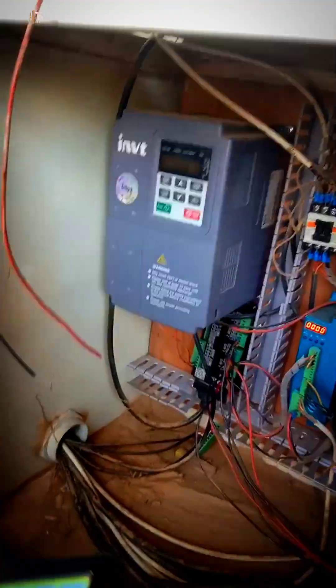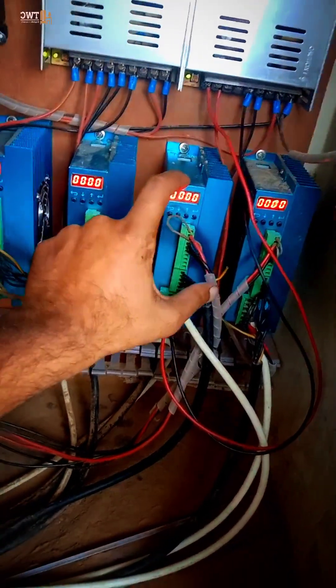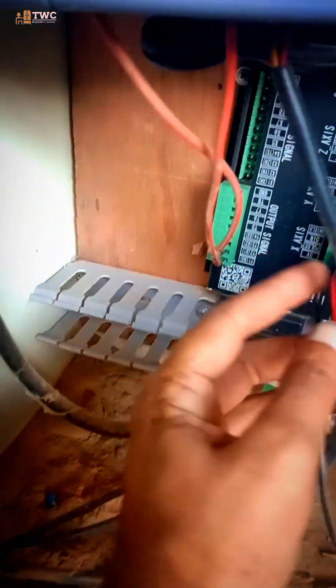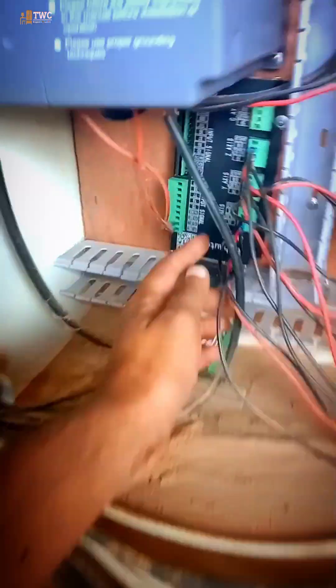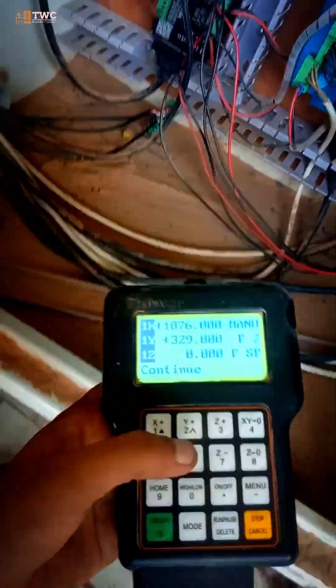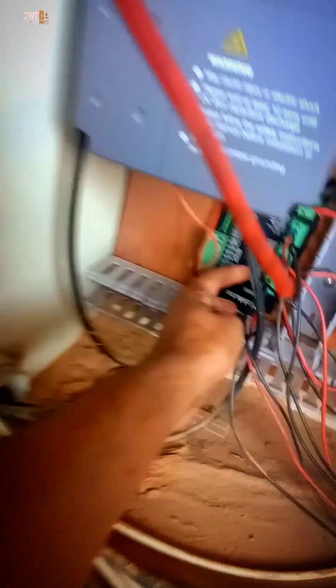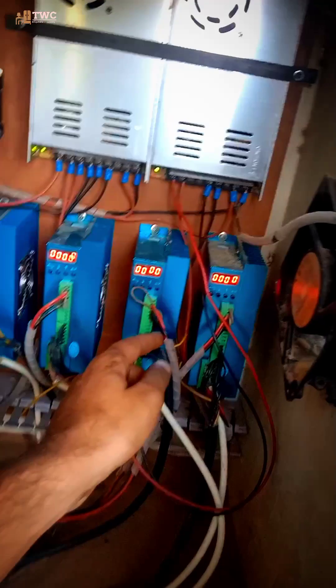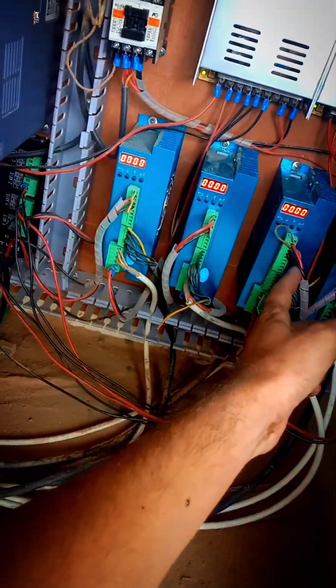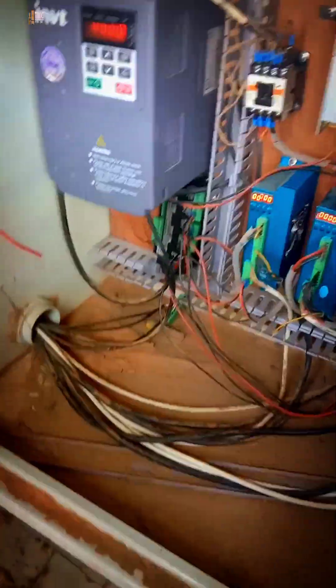What you have to do is check the X drive connections. These are the connections going through here. As you can see, this is the DSP controller board — it is directly connected to this controller. You just have to push and check the connection of the X axis, these three wires here. This will solve the problem. In other cases you just have to